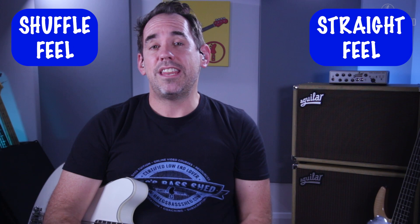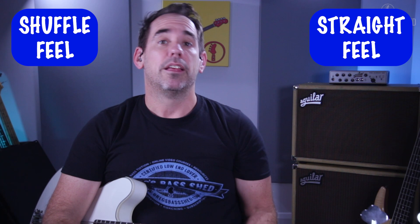Welcome to the lesson. I'm going to show you five simple bass grooves that you can use in any shuffle 12-bar blues tune. The shuffle feel is very different from the straight feel, and you need to know what both of them are if you want to get up at a blues jam night or play at a blues gig. Keep watching and I'll explain more about the shuffle and straight feel.